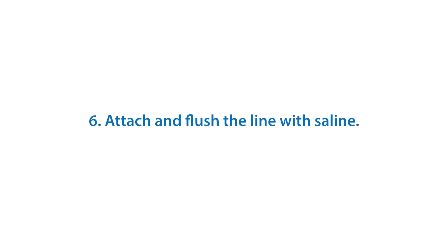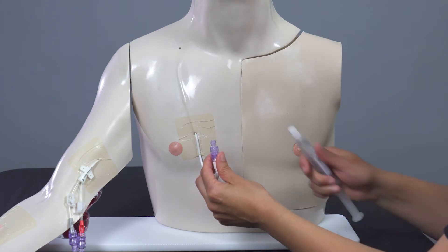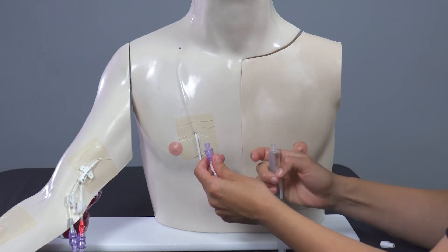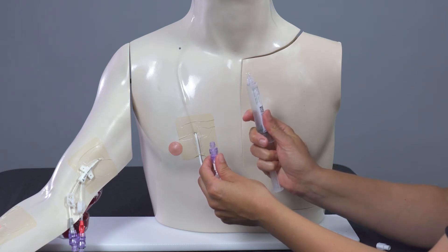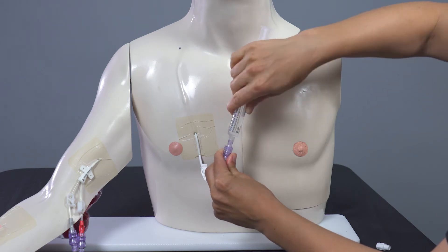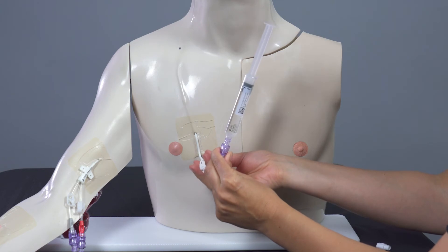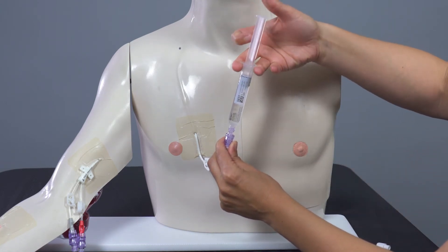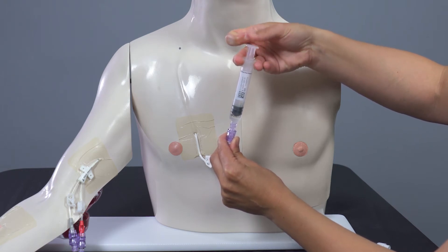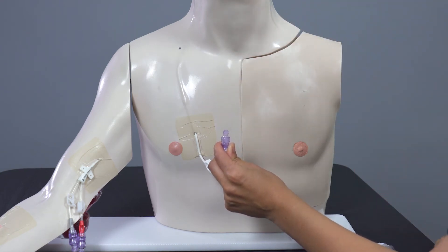Attach and flush the line with saline. Keep control of the line. Re-clean if the cap touches anything. Take the cap off of the saline syringe and push the air bubble out before attaching. Push and twist saline syringe into cap. If your child's line has a clamp, unclamp it now. Pulse flush the entire saline syringe. Holding the clear cap firmly, untwist to disconnect saline syringe and discard.